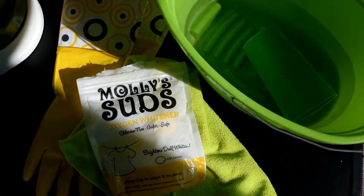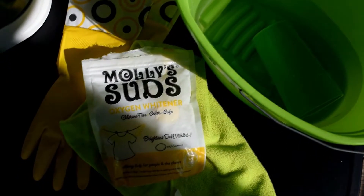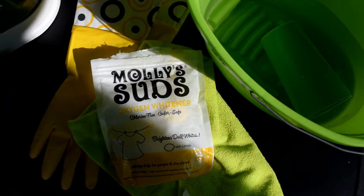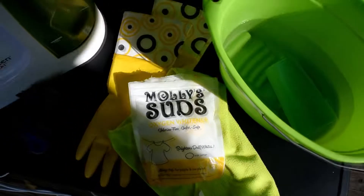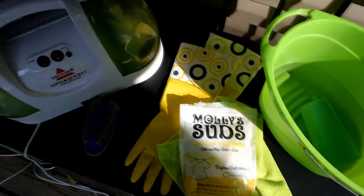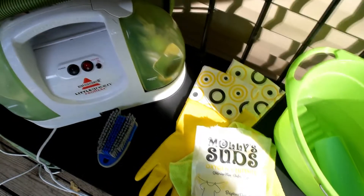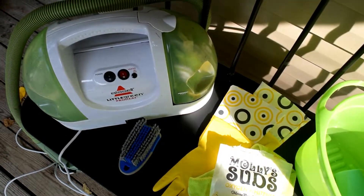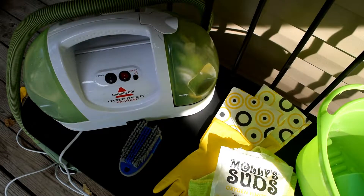I also have a microfiber towel — any towel will work, but I like the microfiber one because it is more absorbent. I have a pair of rubber gloves just to keep my hands safe and clean, because as you can see the seats are nasty. Then I have a scrub brush — something that's dense but also quite soft so it's not harsh on the seats. Finally, to help suck up as much of the liquid as possible, I have a wet vac — I think it's called a Bissell SpotBot — but I'm just using it for the vacuum function.